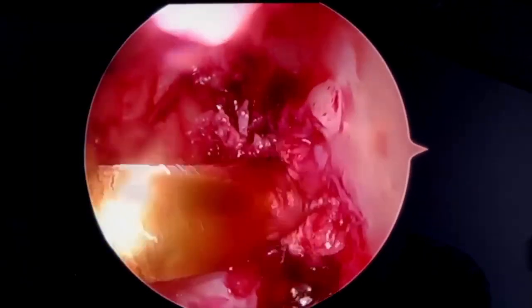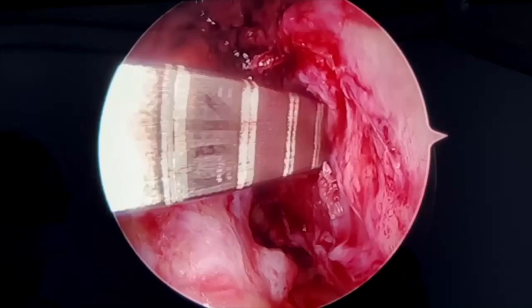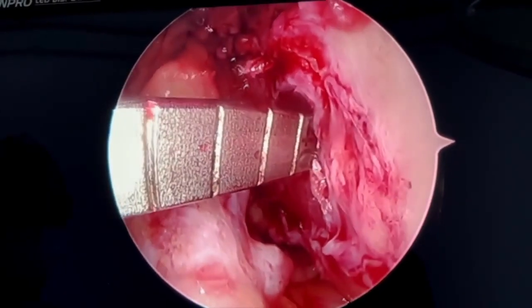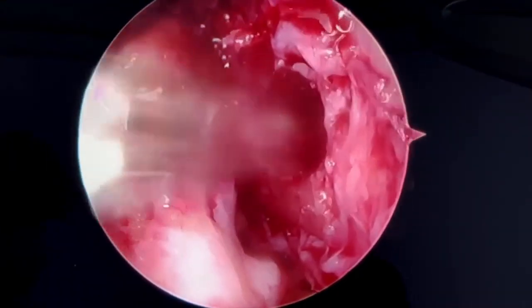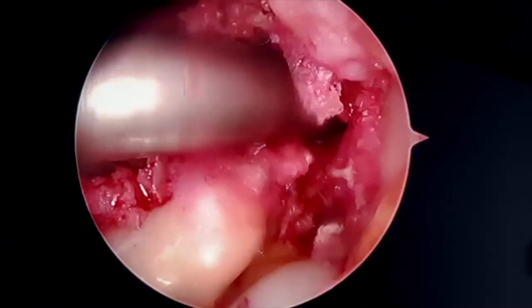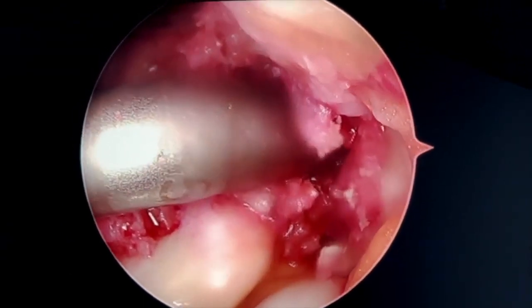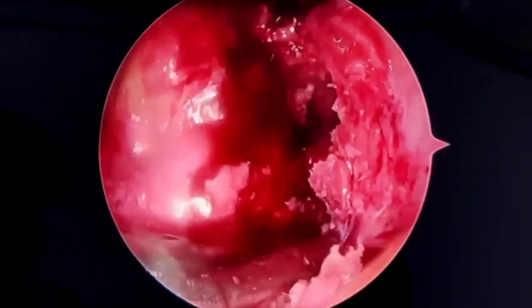A 4.5 mm drill bit is used to drill through the femur. A measuring guide and passing pin are used to ensure accuracy. Next, using the inside-out technique, the femoral bone is drilled to the appropriate size for the ACL. After drilling, the proximal portion of the femoral bone tunnel is cleaned with a shaver to reduce the risk of soft tissue entrapment.